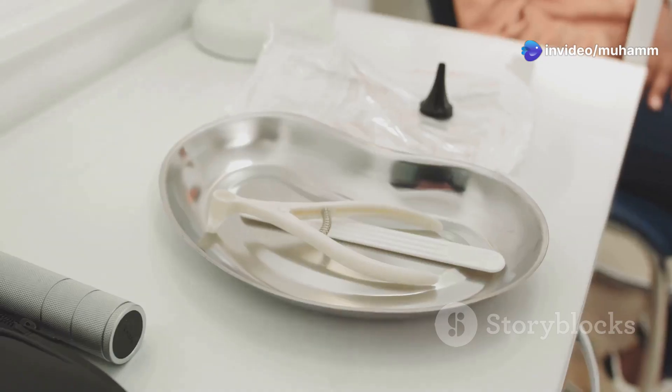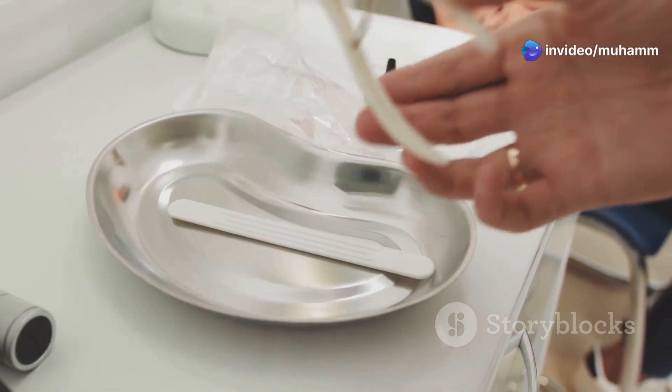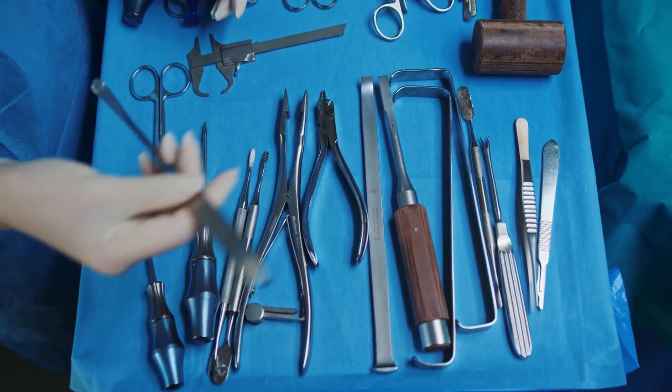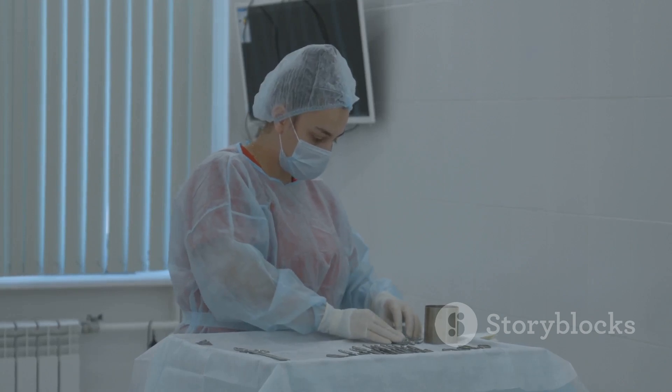Speculums come in various sizes and materials, like metal or plastic. The choice often depends on the specific examination, patient comfort, and the procedure involved.